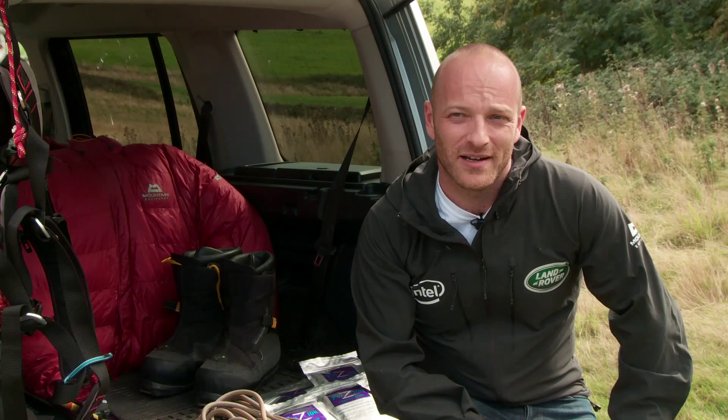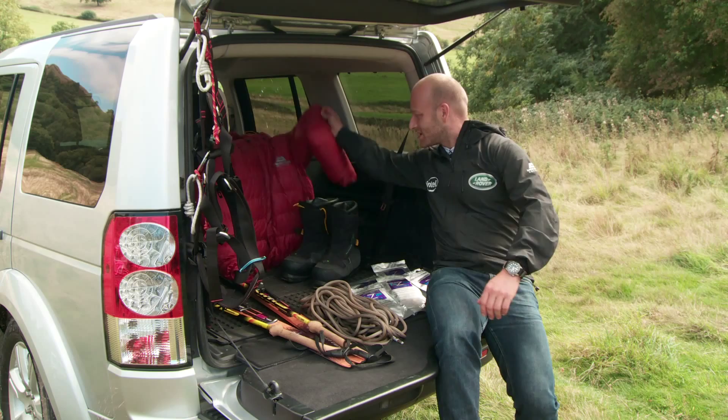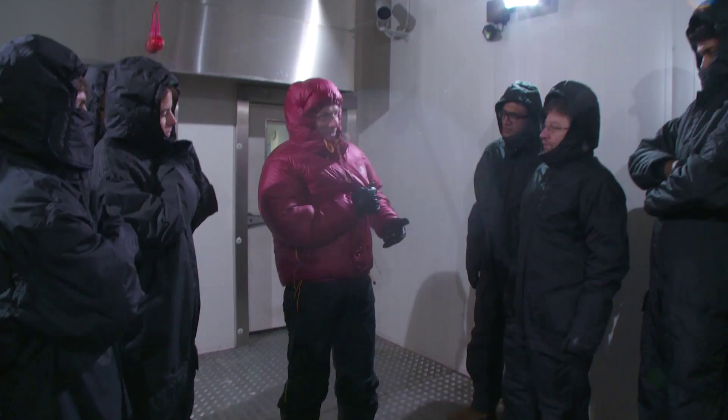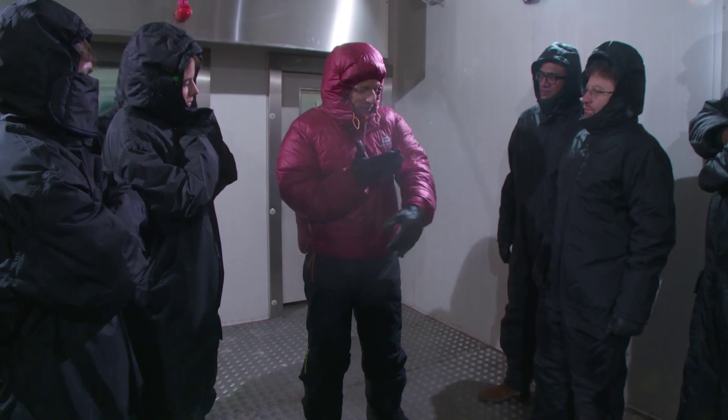We've got some of the kit here — I'm going to pull this jacket out and show you. This is one of the down jackets, or duvet jackets, that we'll put on every time we stop. We stop about six times a day, about every hour and a half. We have a day's bag of food inside the sledge and a couple of big vacuum flasks of hot energy drink.